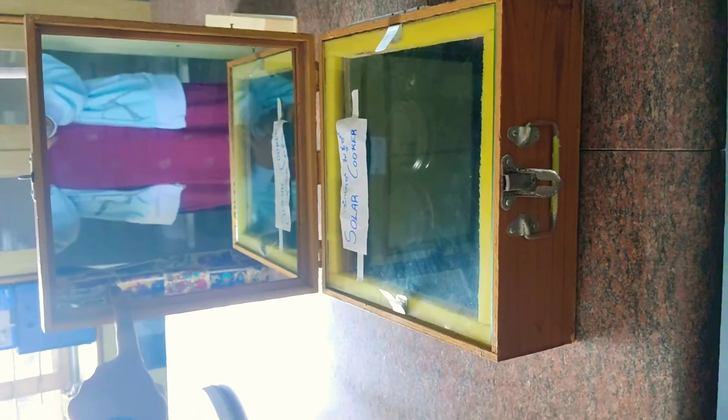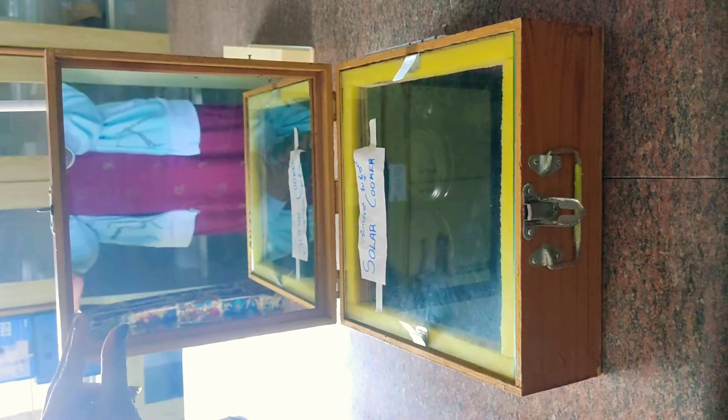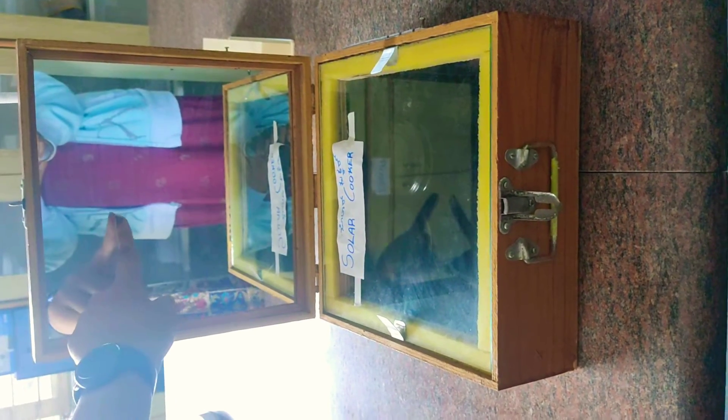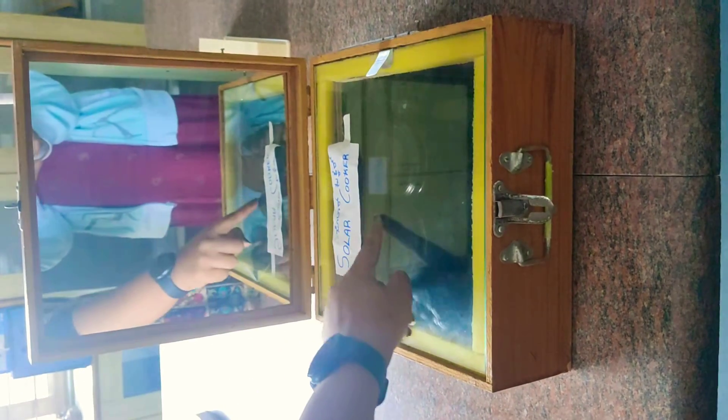Why have we used a concave mirror? Because it converges the light — it concentrates all the light rays coming from the sun towards a point. When the sun rays fall on this mirror, it will reflect back to this glass lid.